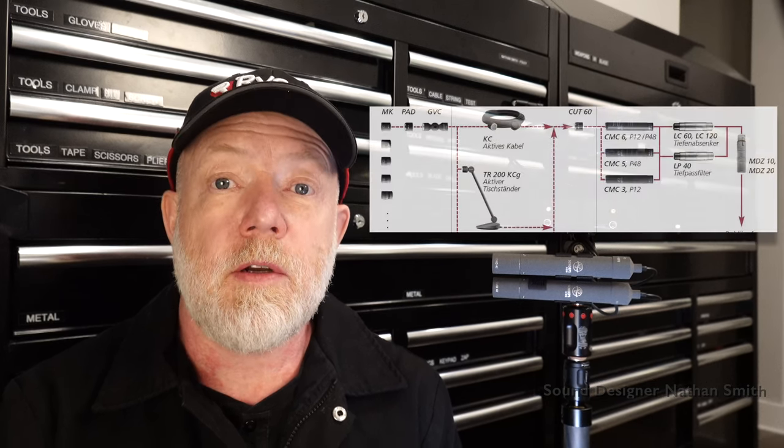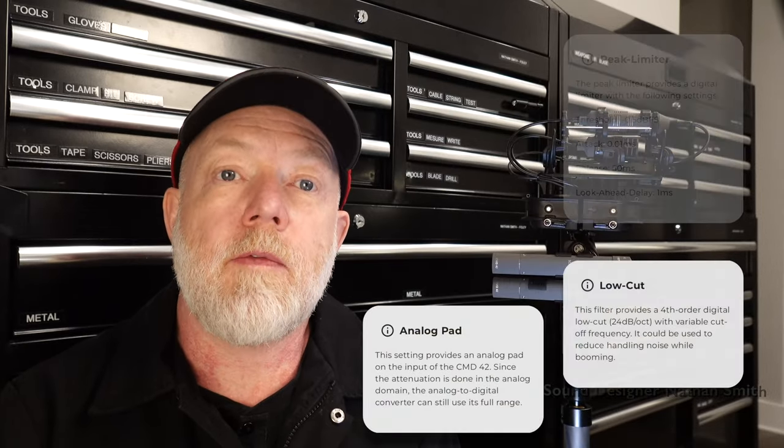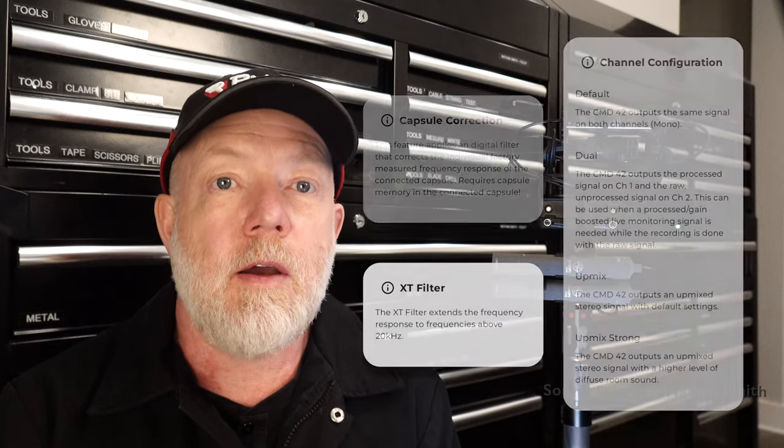Then there's the value of digital transmission. Since the analog path is only between the capsule and the CMD-42 amplifier, RF interference, channel crosstalk, and cable-run problems are eradicated. This can be a lifesaver for recording in a busy city or place with heavy wireless data traffic. The modular system of the Colette series allows many flexible options in the field, with one of the widest ranges of capsule choices in the industry. Complemented with the CMD-42, you have all the pads, filters, limiters, XT, RF interference protection, and no-clip all at your fingertips.